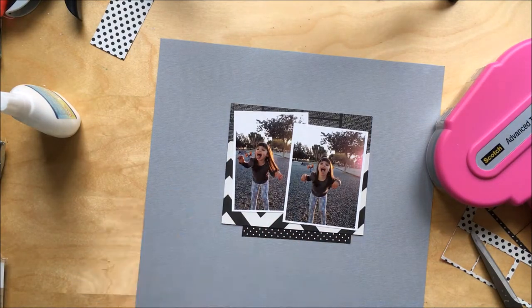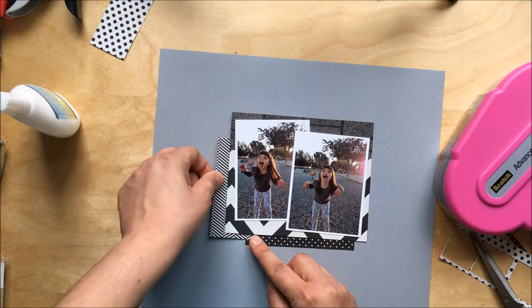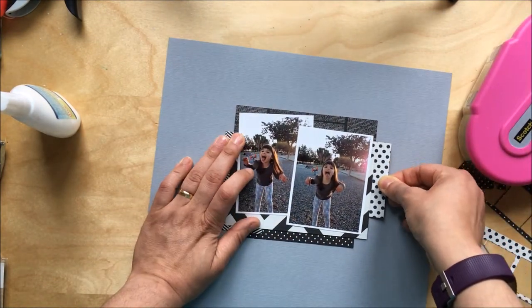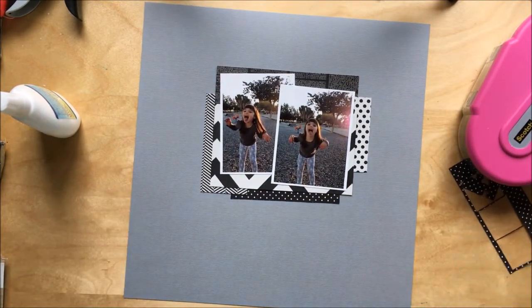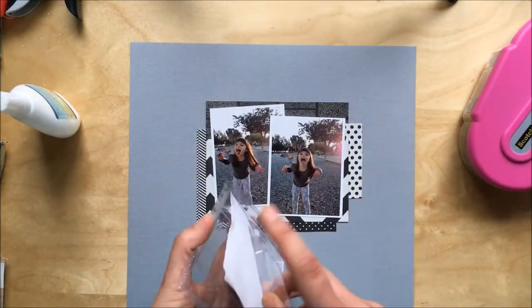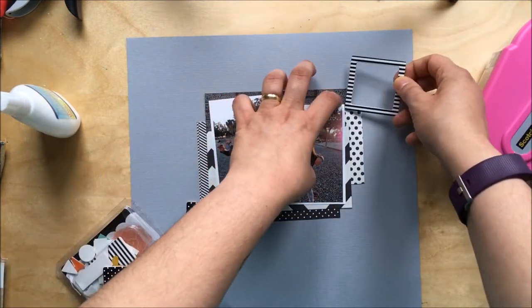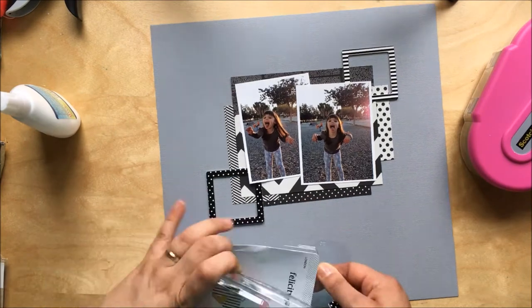I sometimes watch YouTube videos of other scrapbookers who can't exactly remember where they've positioned everything before committing and gluing everything down. Even people like Shimel — they position everything and then lift it and add the glue underneath. I don't know how they do it because I've tried that a few times and it just doesn't work for me.